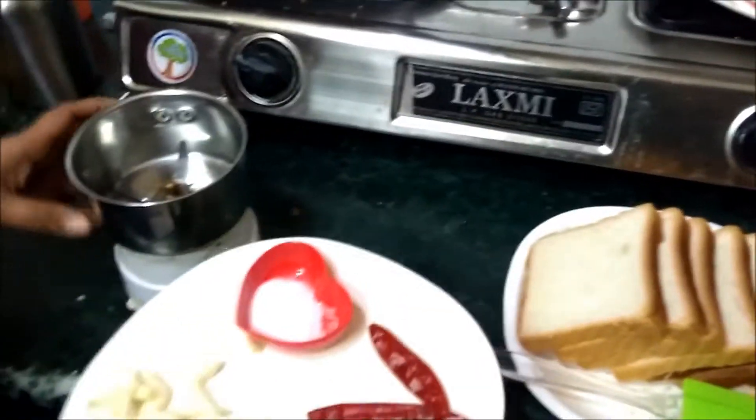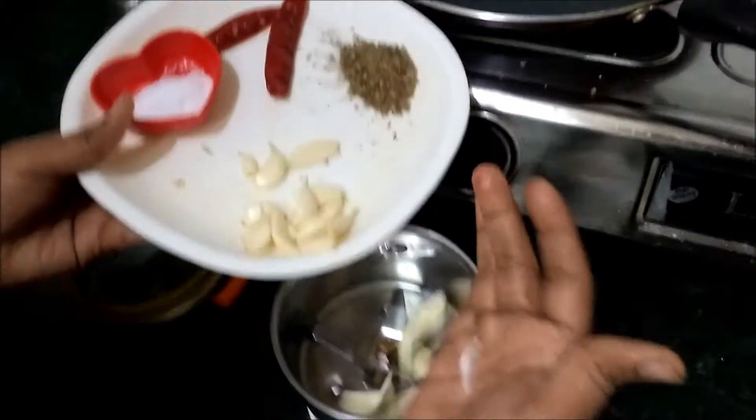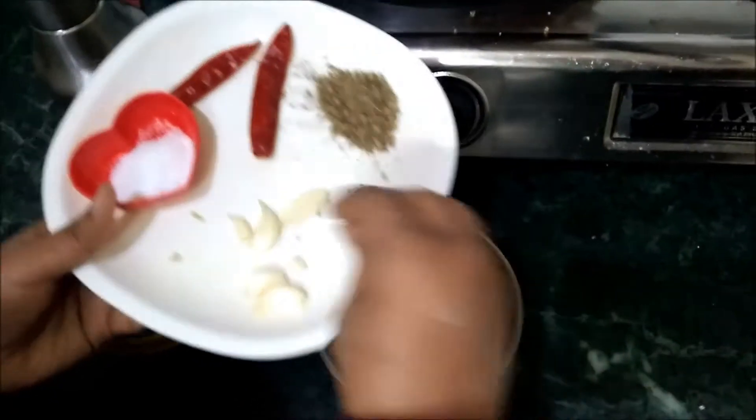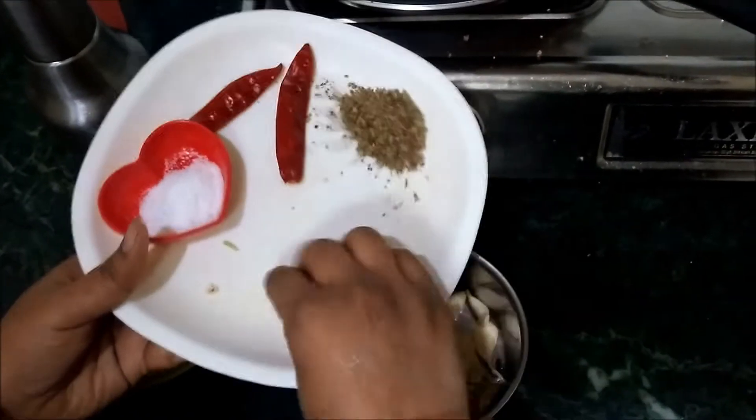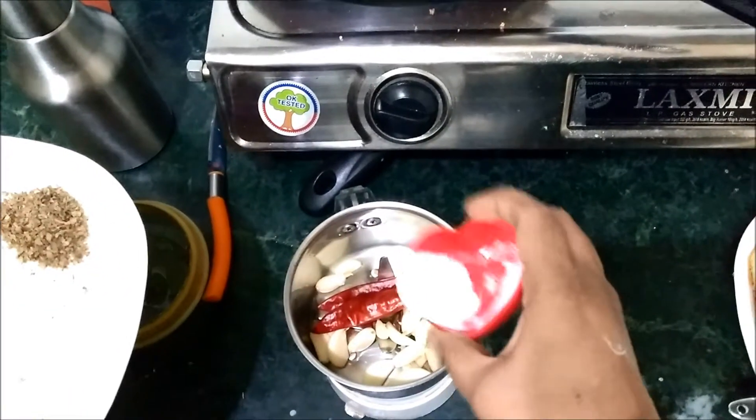I am going to make a mixy jar. In the mixy jar, add a little garlic piece. Add 2 chili flakes.